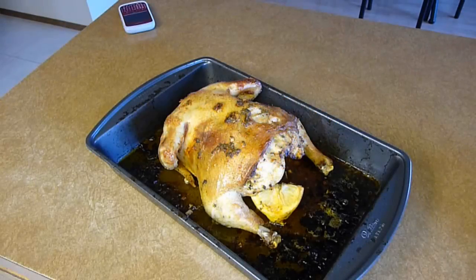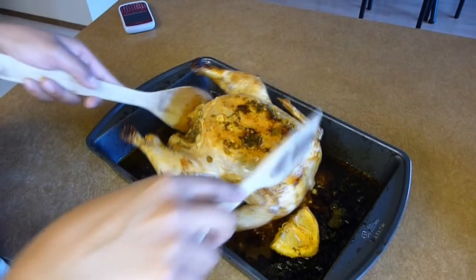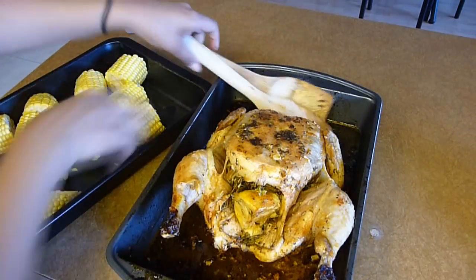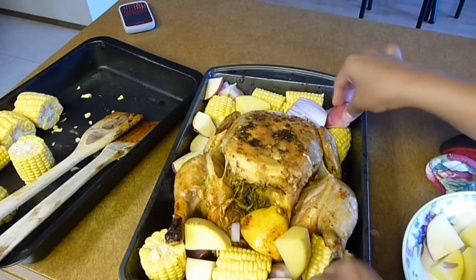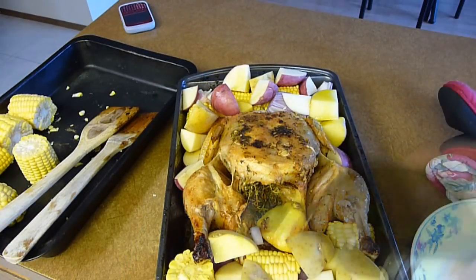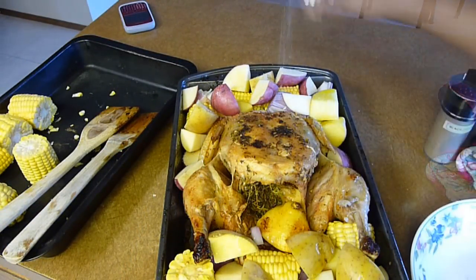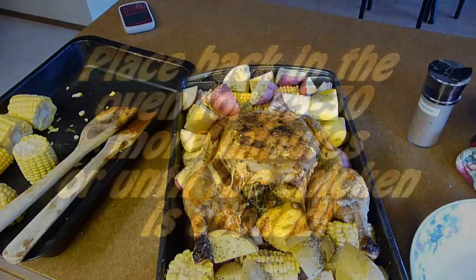We're going to bake at 400 degrees for 30 minutes and then turn it around. This is how it looks after the first 30 minutes in the oven. I'm going to turn it around so it gets brown on the other side as well, and I'm going to add in the corn, red onions, and potatoes. Season with some olive oil, salt, and ground black pepper. Place back in the oven at 400 degrees for 25 to 30 minutes, or until the chicken is completely cooked.